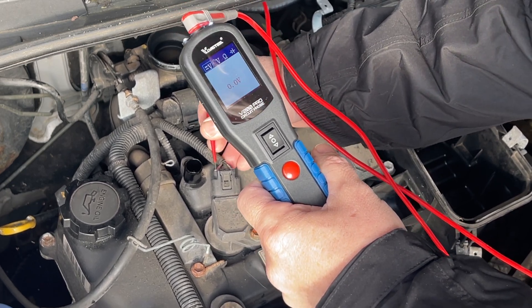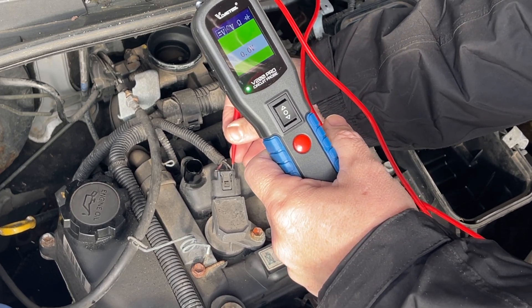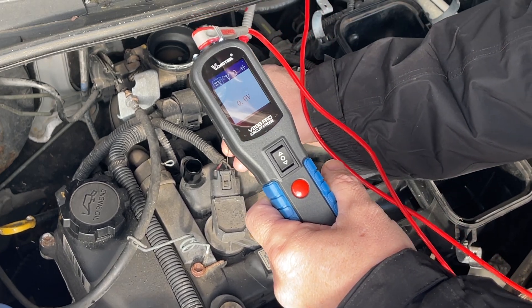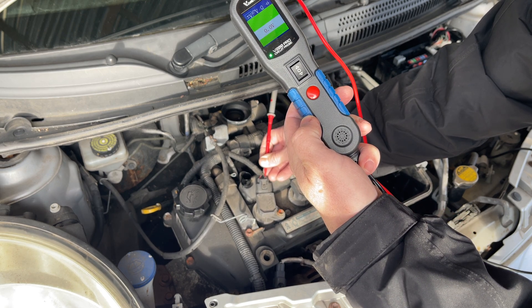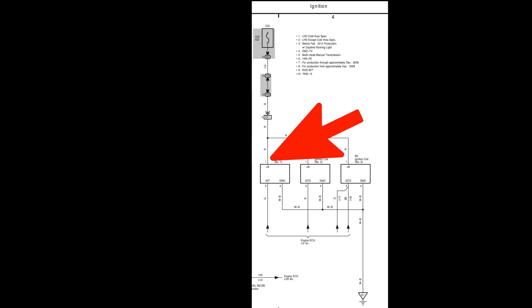There we go - it comes up with a nice audible beep, it's gone red, we've got battery voltage with the engine running: 14.2V. If I go to the earth side - green - straight away that shows us we've got continuity to ground, to the negative of the battery. And if we go to the middle, that's the switching one. That's switching - it's clicking. We can confirm all of that by looking at the wiring diagram: we've got an earth or ground which runs between all the coils, we've got the positive feed, and we've got the ECU switching wire.